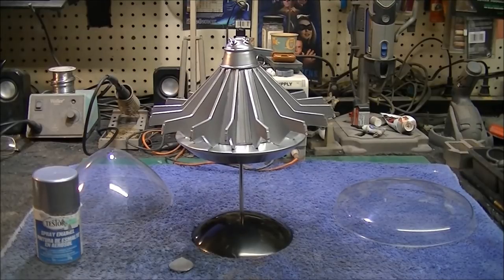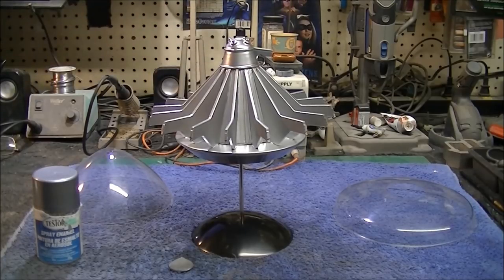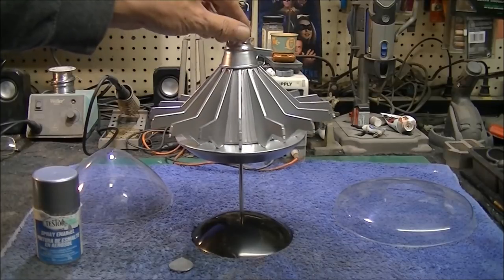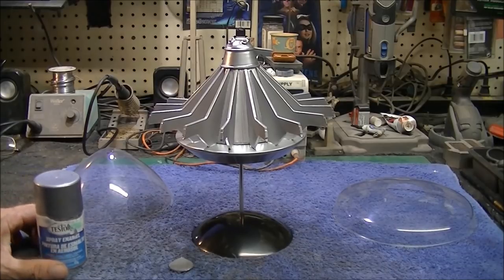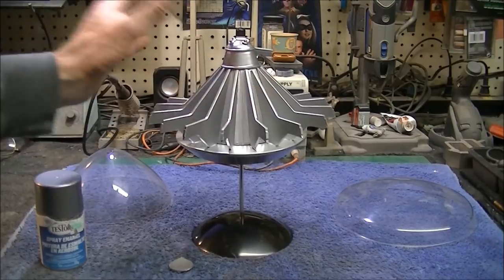I wound up stripping that back off. I just used some Purple Power and it didn't hurt the model at all. I let it sit for about three or four days and then lightly went over it with water and a little toothbrush and got it all cleaned back up. Then I re-sprayed it and this time used Tester's silver. It still dried a little slow — took about a week — but it's completely dry now and I can touch it without any problems.